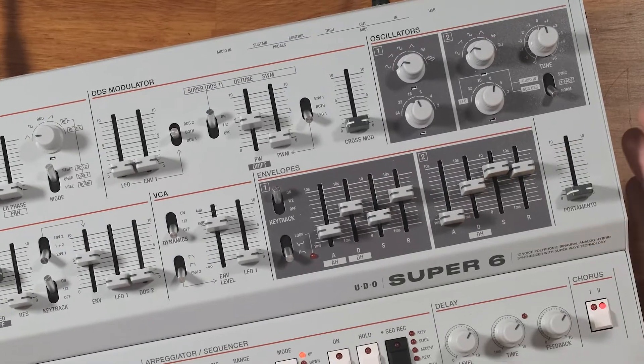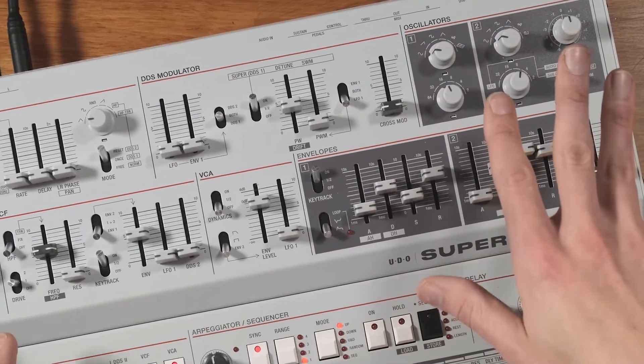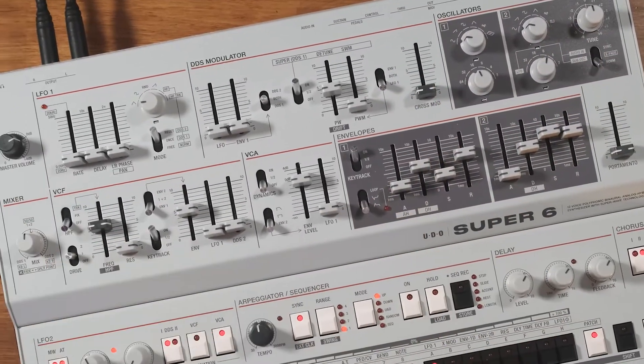Checking out the panel of this synth we could be forgiven for thinking that it's relatively straightforward — there's two oscillators, two envelopes, a filter, VCA, two LFOs. It sort of follows the same recipe we've had since the 80s, but if we dig a little deeper into the panel settings there's actually some cool tricks you can do to really open up the tonal possibilities.